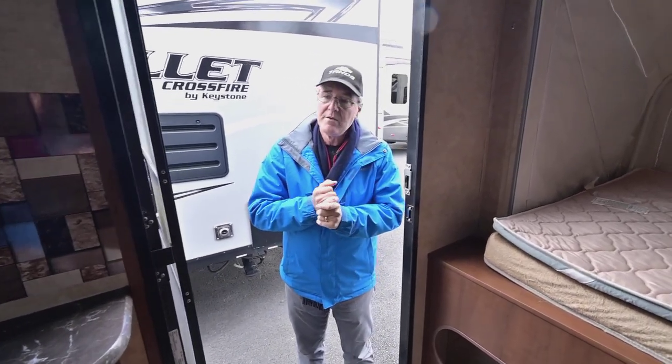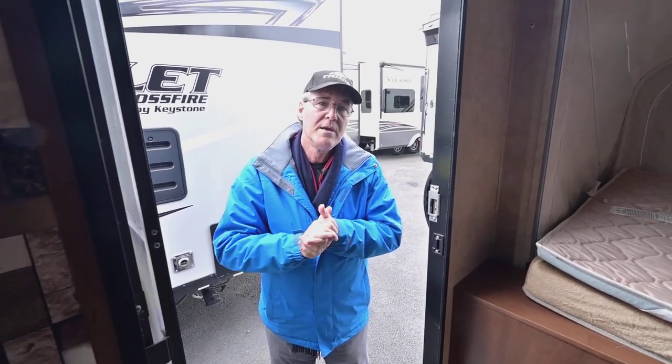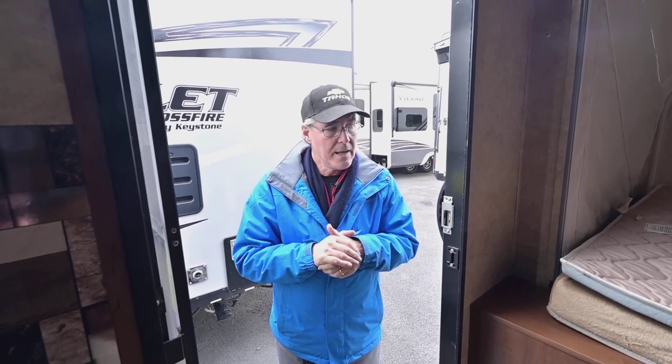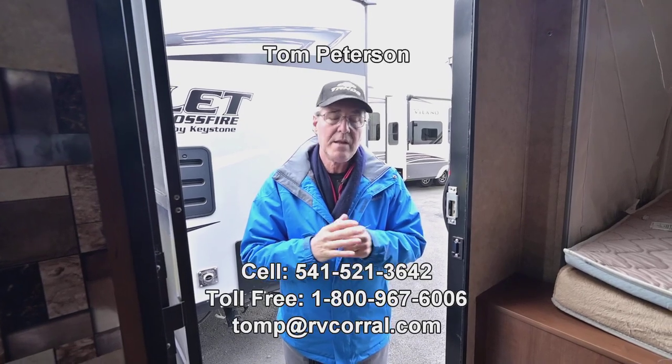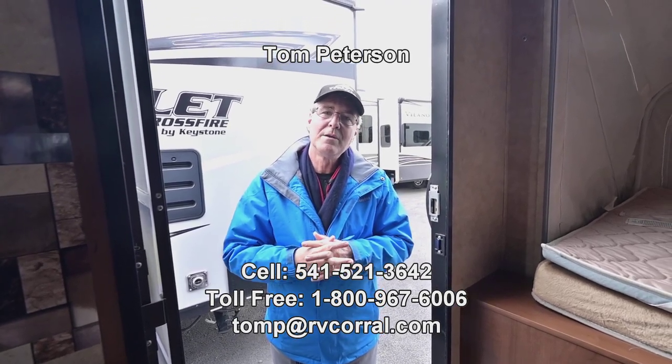If you have any questions, at the end of the video my number will appear: Tom Peterson, 541-521-3642. Get a hold of me anytime — I've been doing this a long time and have pretty good knowledge. If there's anything we didn't cover in this brief video, you can ask me questions and text me anytime at that number. Have a great time and we'll talk to you soon.